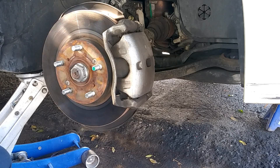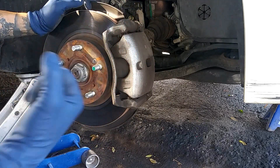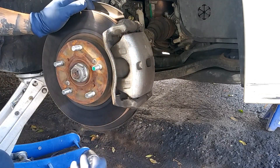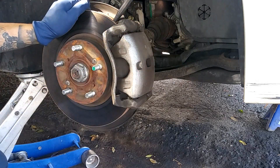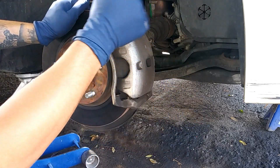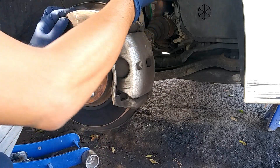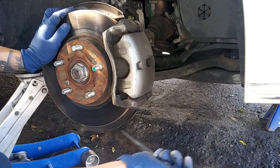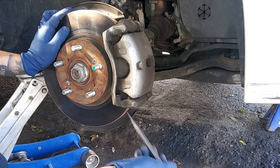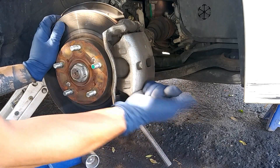If you don't have an impact gun to remove the axle nut, you can put a flathead screwdriver or a small center punch in the rotor vanes to lock it. When tightening, position it on top so it locks in place. When loosening, put it on the bottom so it locks as you turn.